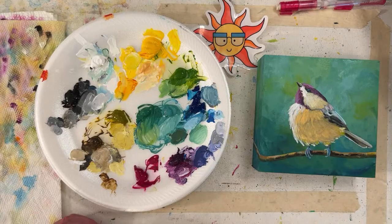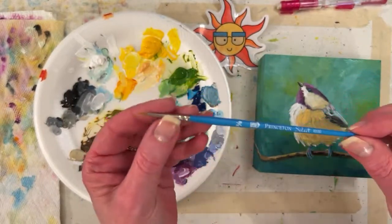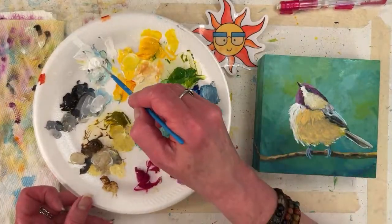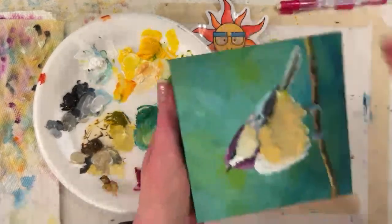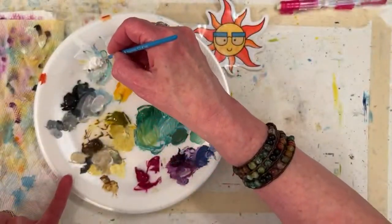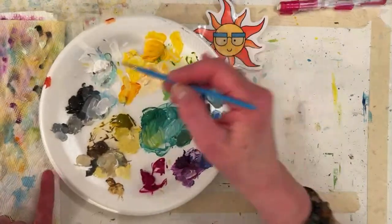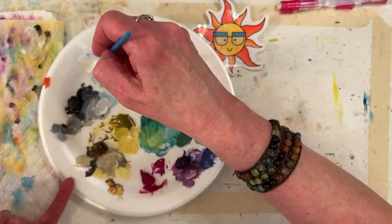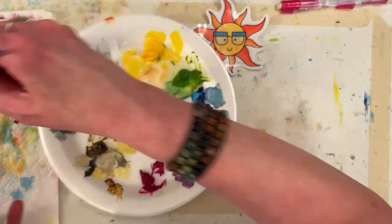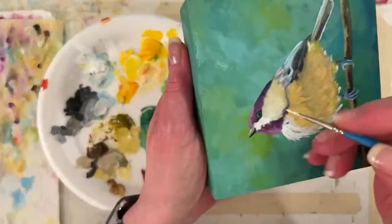I'm looking for a little brush — oh look at this little guy. I broke it out a while ago. It's a 3/0 Princeton Select round, a little teeny liner. I think opening the window helps. There's like a little breeze outside. I'm just going to put a little — I think that eye is pretty good. One thing about little brushes is I'm not very nice to them and they don't last long. The white is skinning over on top, but I can poke into it and get paint, or stir it up just a little bit and grab a little water.